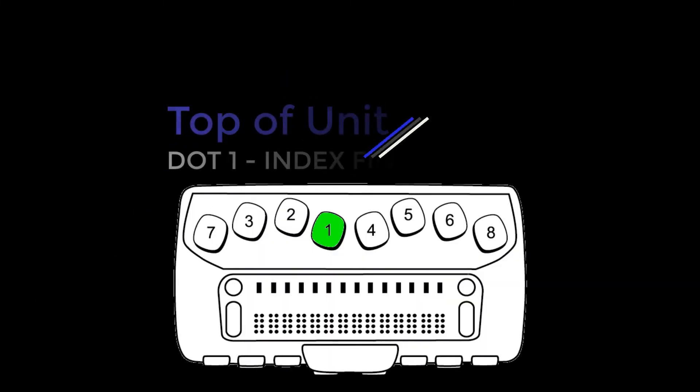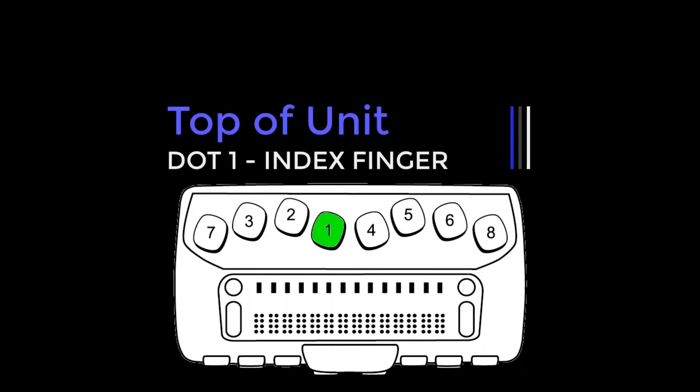Starting center to left with the left hand: dot 1 under the index finger, dot 2 under the middle finger, dot 3 under the ring finger, and dot 7 under the little finger.